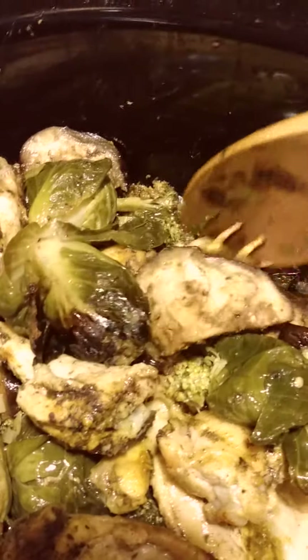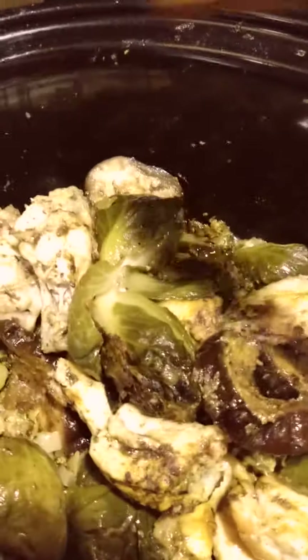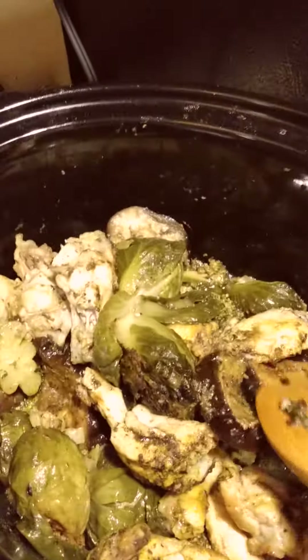Look at this — this is the eggplant. Amazing. It looks so good.